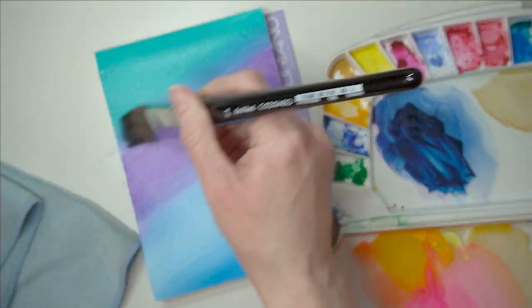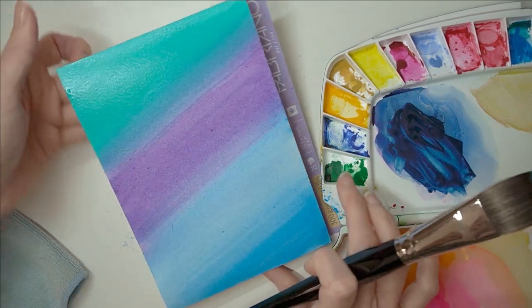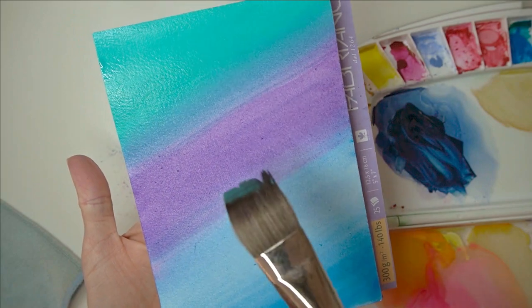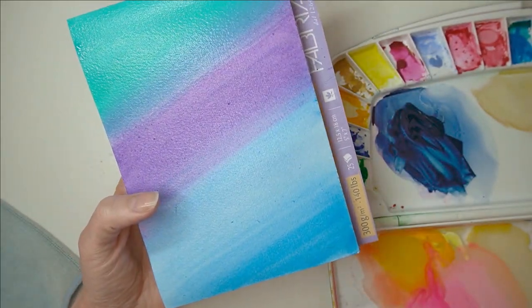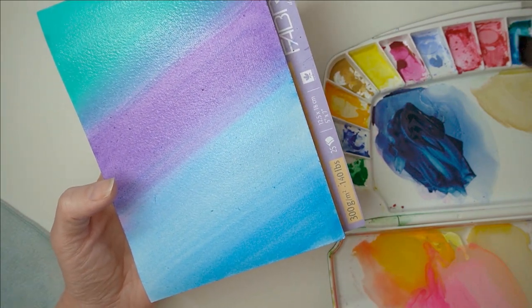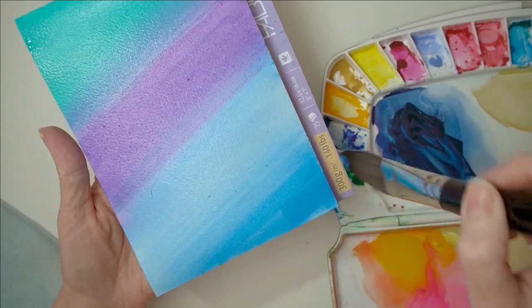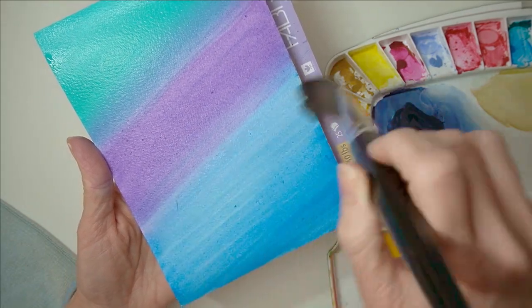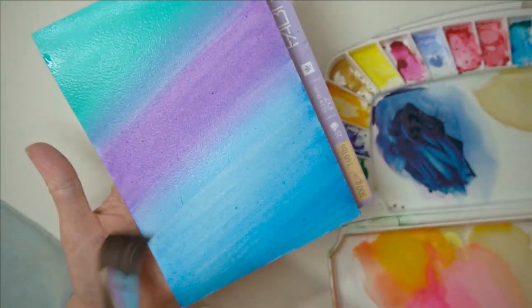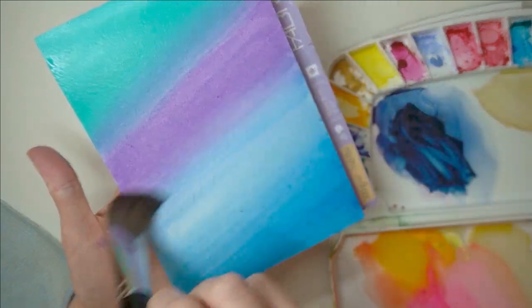When you blend it like this, just take your time. What you don't want is a line where you can see those two colors sort of stopping and starting. That's happening here with the purple, so what I'm going to do with the blue at the bottom is take the blue, make sure there's not much water in your brush, start at the bottom and just use my brush to blend it upwards into the purple.